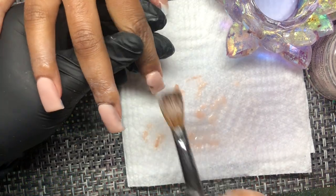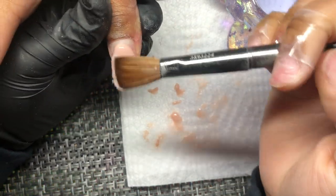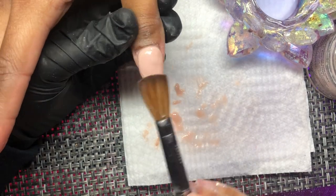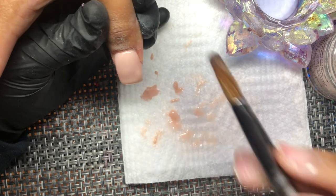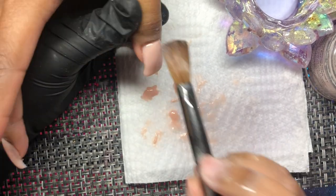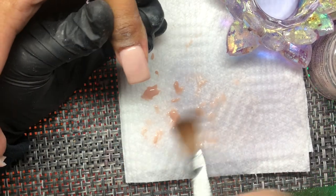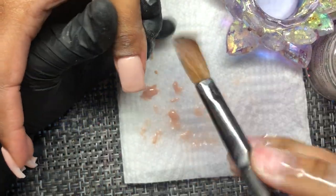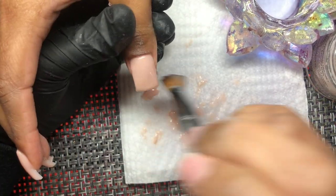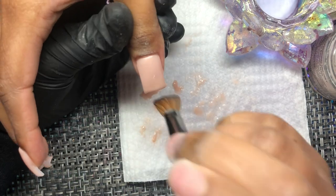Those are my two biggest tips for application on short nails — streamline your application and don't use too many beads. Also, don't shy away from doing shorter nails. There are a lot of clients who need short nails — maybe they started a new job or just had a baby. Some girls who typically get XL or wild designs still want short nails, and it can be a $120 set. Use short nails as practice — if you can get a short nail to look clean, you can apply those concepts to medium and then long nails.